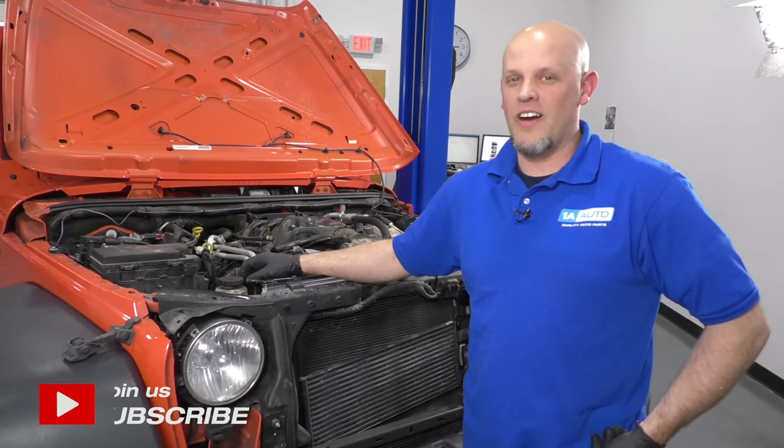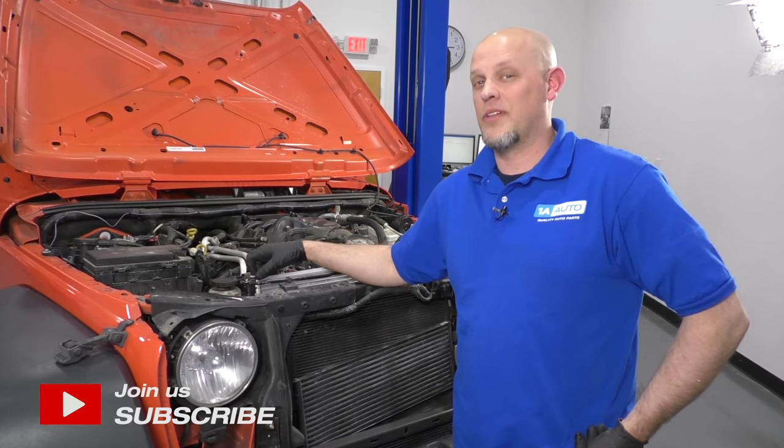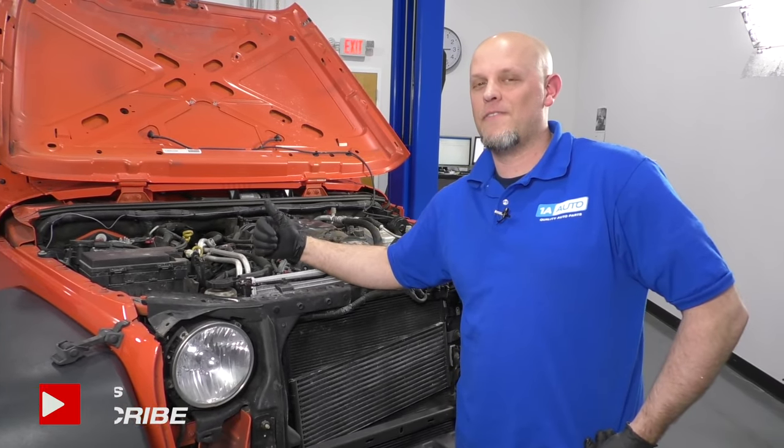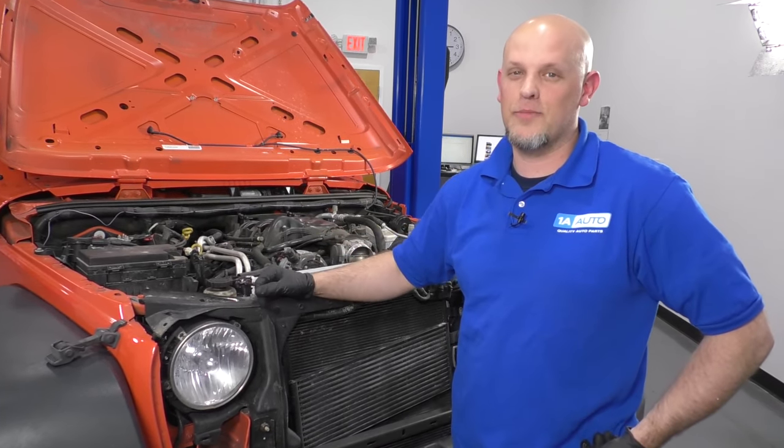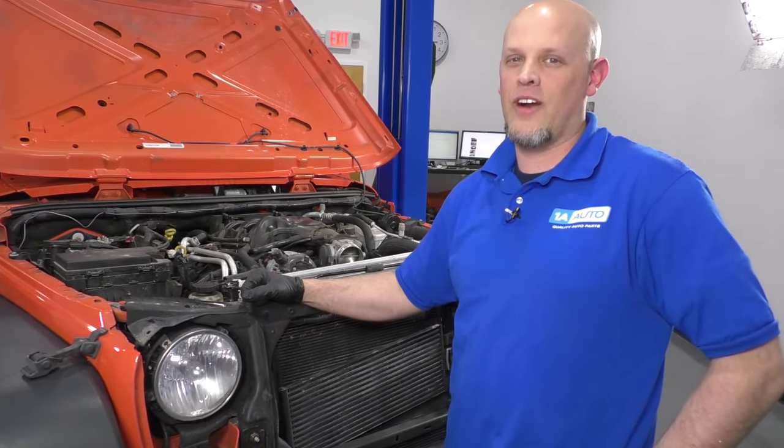What's up, guys? I'm Andy from 1A Auto. In this video, I'm going to show you how to replace the radiator on this 2015 Jeep Wrangler. If you need this part or other parts for your vehicle, click the link in the description and head over to 1AAuto.com.